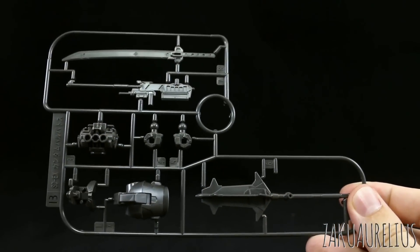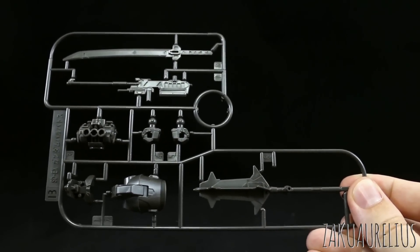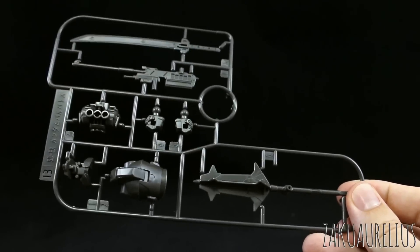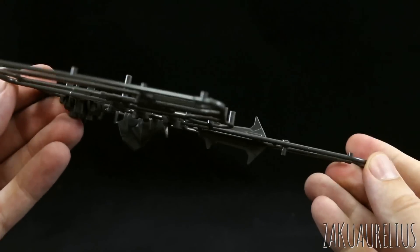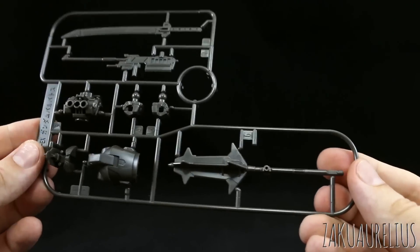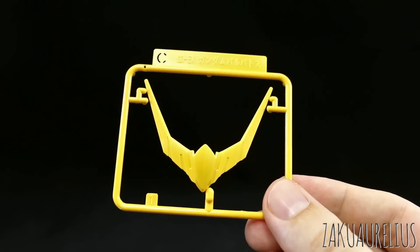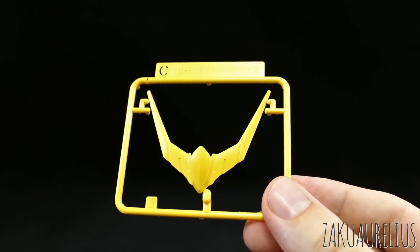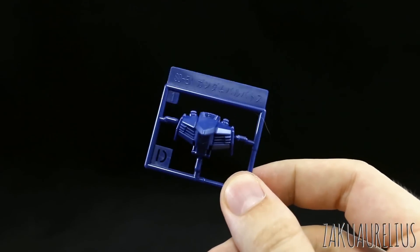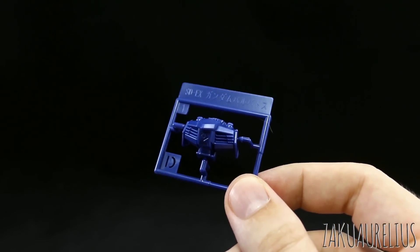Runner B, like the polycaps, is molded in that grayish-brown metallic color. It has the parts for the eyes, the hands, the torso, the back of the head, and all three weapons — each weapon is molded as just one piece, so they're going to be thin, but ultimately nicely detailed. Runner C is a small runner with the very large yellow V-fin for the Barbatos. Runner D is an even smaller runner with a solitary blue part for the chest. And that's it.